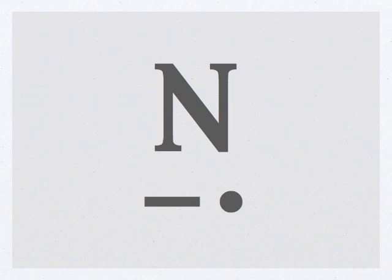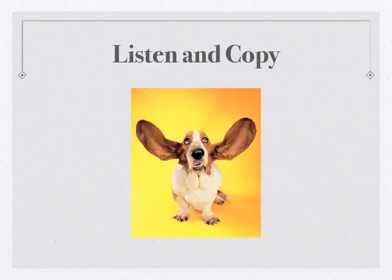Now that we've learned the letter N, let's do a quick review. Get out your piece of paper and your pencil and get ready to copy. Let's get started.